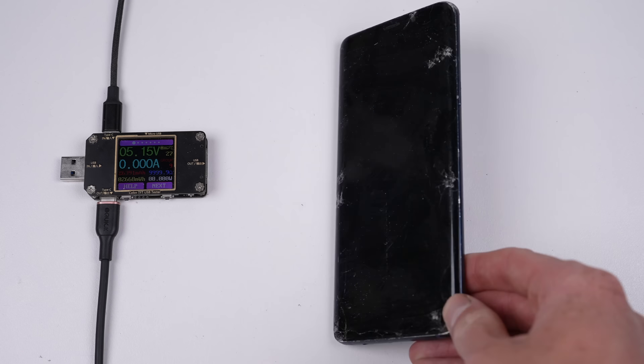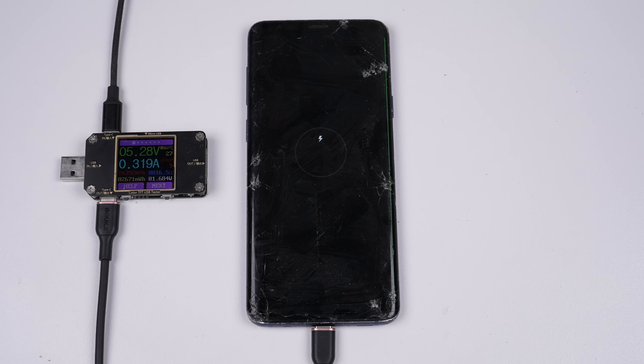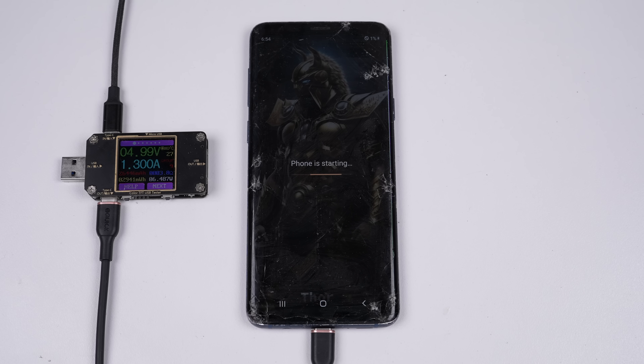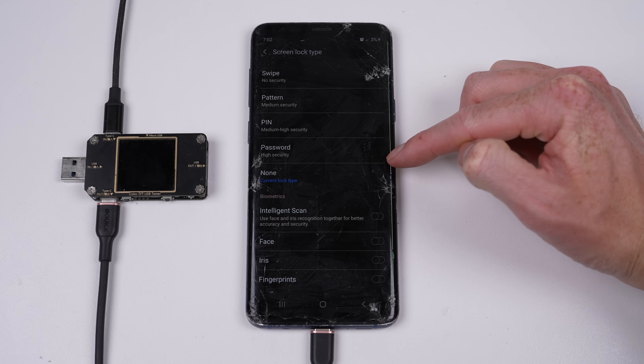The second Samsung is a Galaxy S9+. In a similar condition to the previous phones, it lights up straight away when plugged in and has a mostly working screen. Not only did the previous owner not wipe the phone, but they disabled the lock screen, meaning the phone boots straight to the home screen.